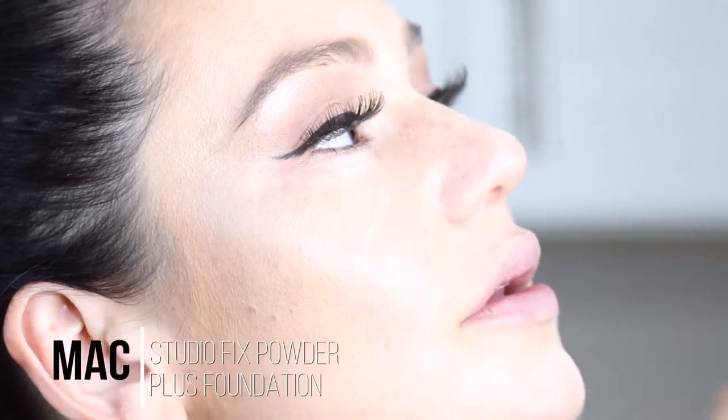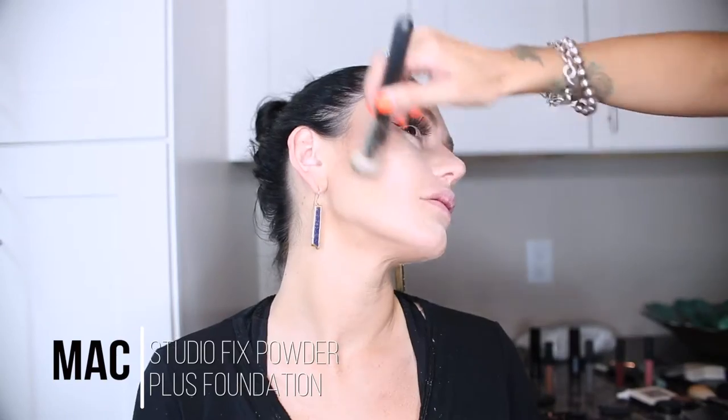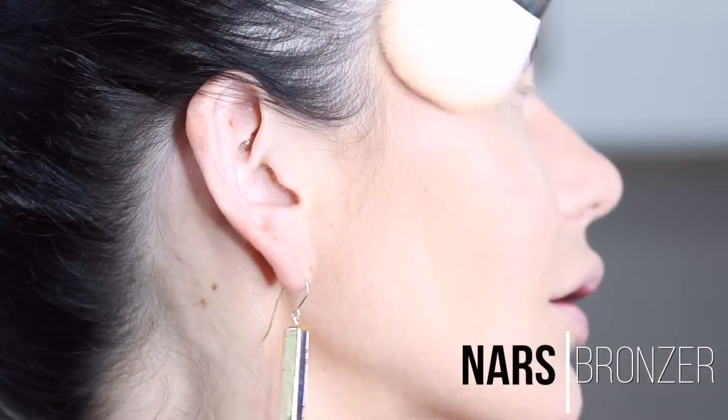So we are going to go ahead with the powder foundation from MAC as well — the Studio Fix. Then we are going to warm her up a little bit with bronzer from NARS called Laguna; it is my favorite.